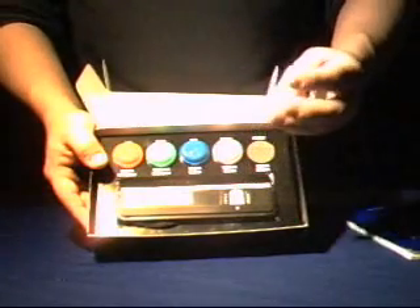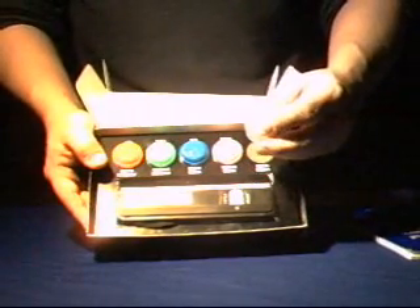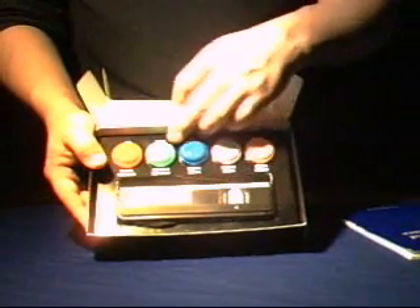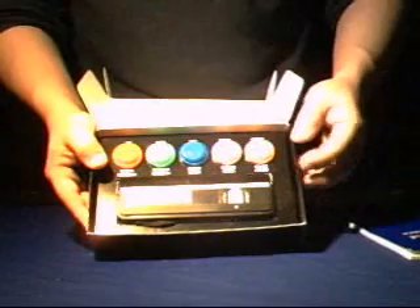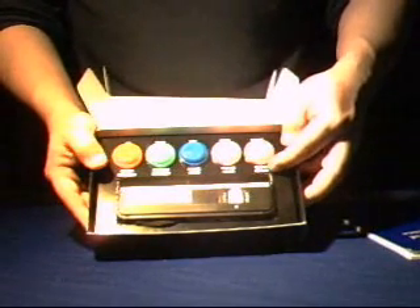The minerals themselves are color-coded on top with the color of the fluorescence that they display with the UV light — orange, purple, blue, green, and red. Also indicated is the type of mineral and the locality from where it came from.